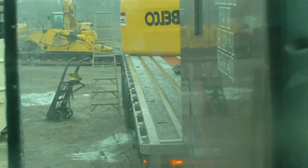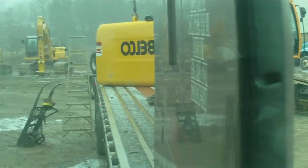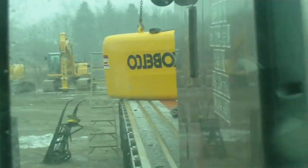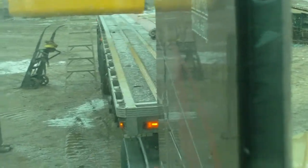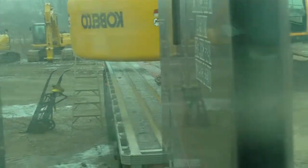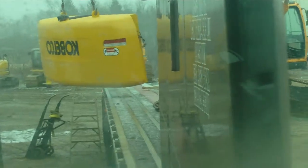I wish they'd quit bouncing that thing off my trailer. This is also to document if he destroys my equipment. That's about a 27-28 thousand pound piece of equipment — or weight, I should say. And it'd be a miracle if he doesn't break something. You can see how it's swinging around there.